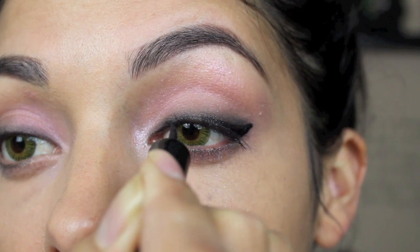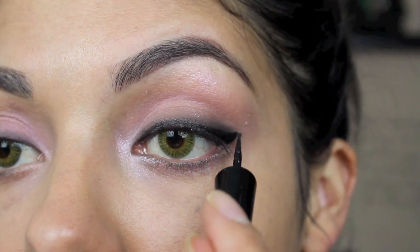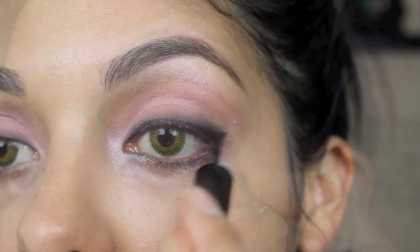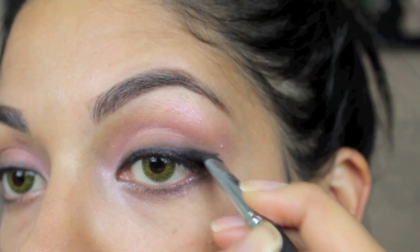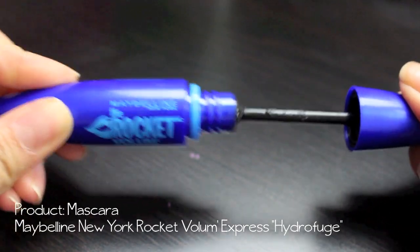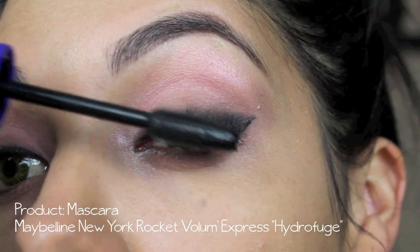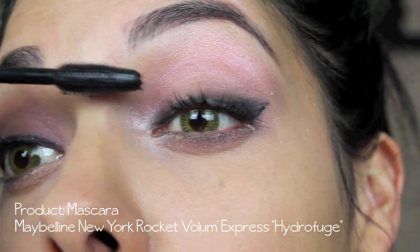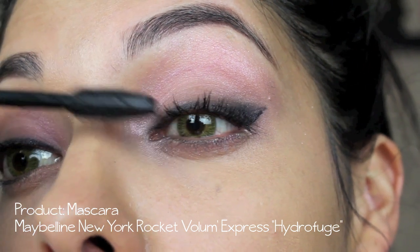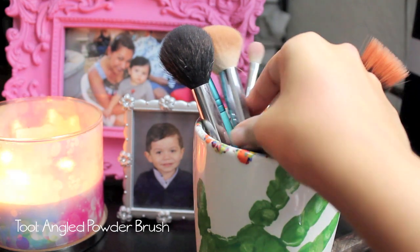It's not really a pin-up look — it's more of a sexy smoky, going out, clubby kind of feel. So going back with your flat shader brush on top of that liquid liner, just buff it out. Then using some mascara — this is the Maybelline New York Volume Express Hydro Fudge, which is pretty much their waterproof mascara — putting a couple of coats of that.